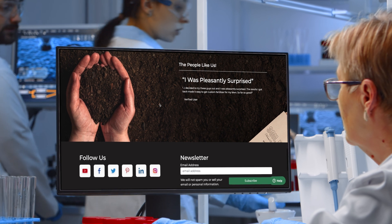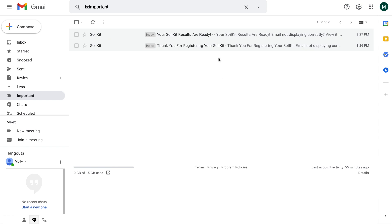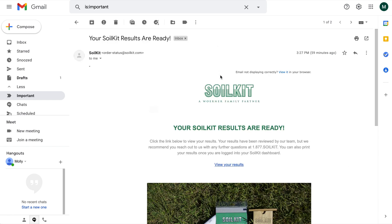Within 36 hours of receipt, our certified lab team will calculate your soil amendment needs and send you an email with a link to your test results.